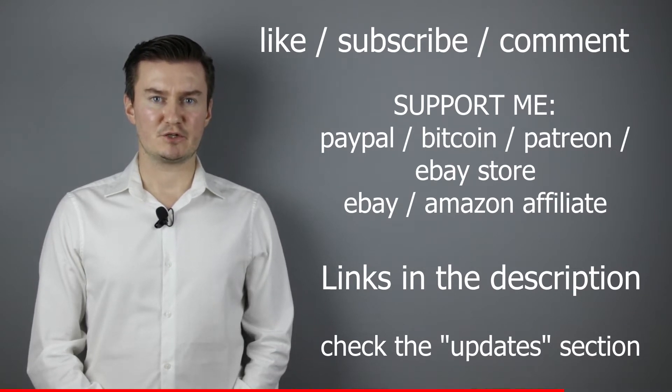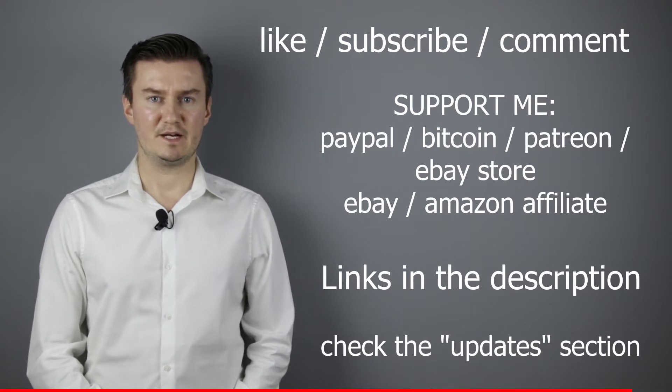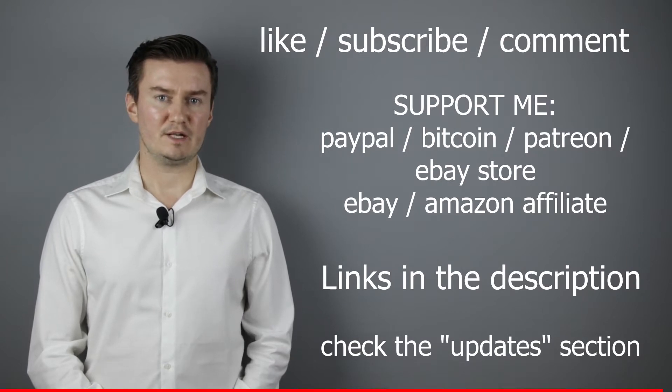If you have anything to add to this video, share it in the comment section below. In the description there is an update section — if I have anything to add after the video has been posted, I add it there, so I would highly recommend checking it. So let's get started.